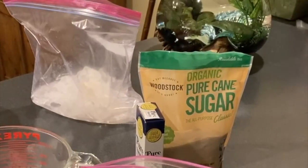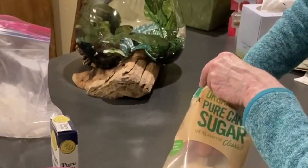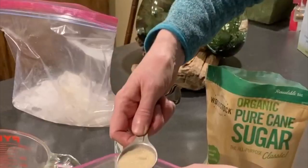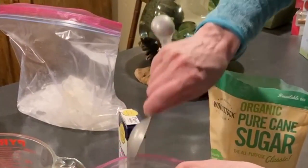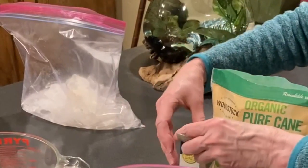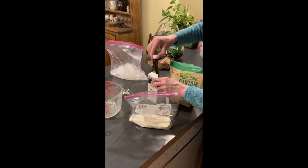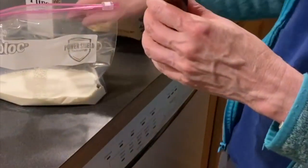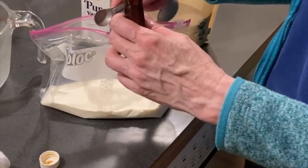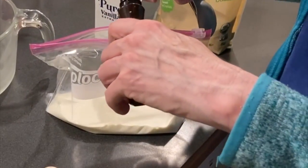Then you're going to take a tablespoon of sugar. Just ordinary table sugar will be great. If you like it very sweet you could add a little bit more. And then we are going to add a quarter teaspoon of vanilla because I want vanilla ice cream. Let me just pour that carefully right over the little bag.